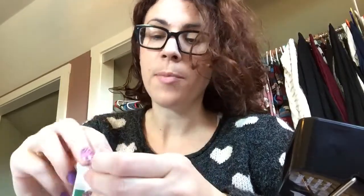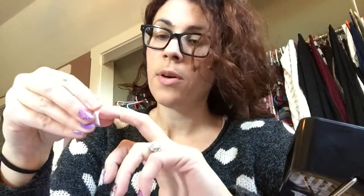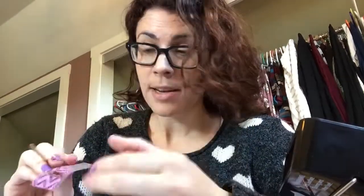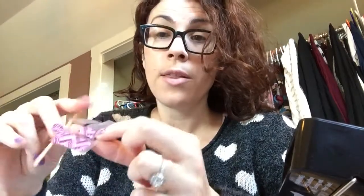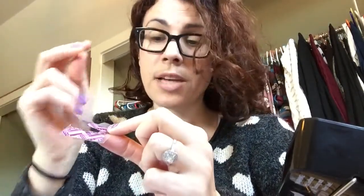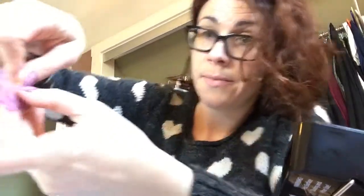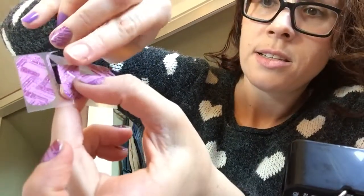Then the final step with prep is you want to clean it with an alcohol wipe or one of the Jamberry nail prep wipes — clean it really well, get all that oil off, and make sure you don't touch it again. I keep that handy just in case. Now that my nail is all prepped, I'm going to grab the wrap using my orange stick so I don't touch it with my finger. It's really important not to get any of your nail oil onto the wrap, so I'm only going to use the orange stick to lift it without touching the wrap at all.